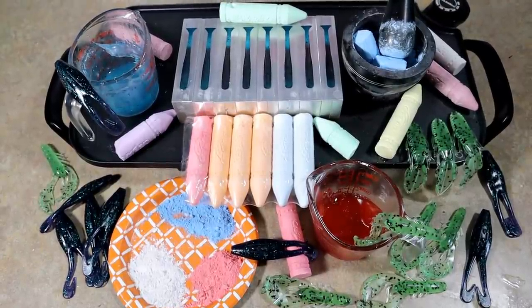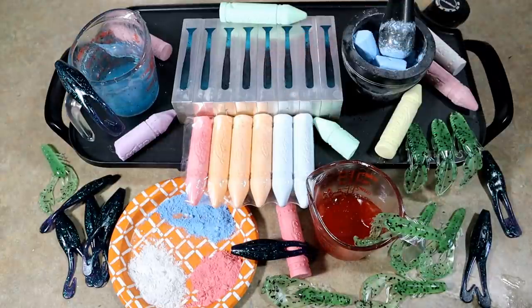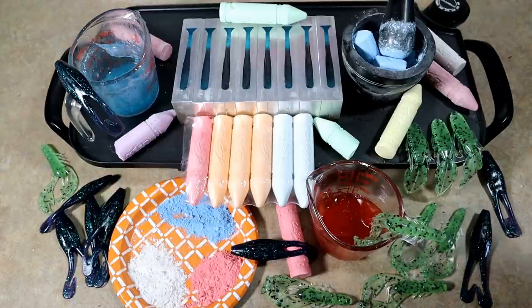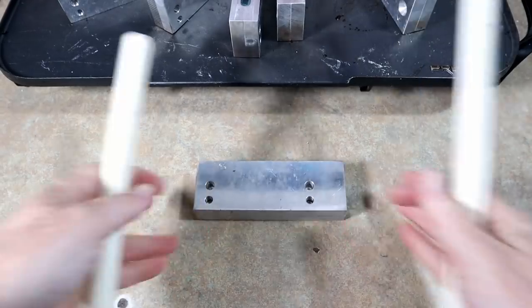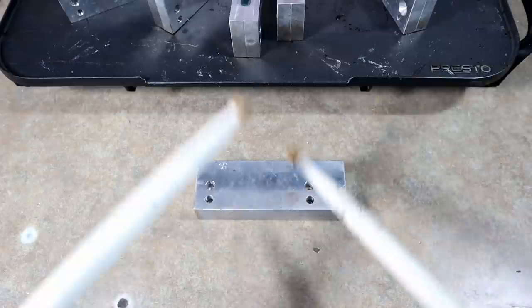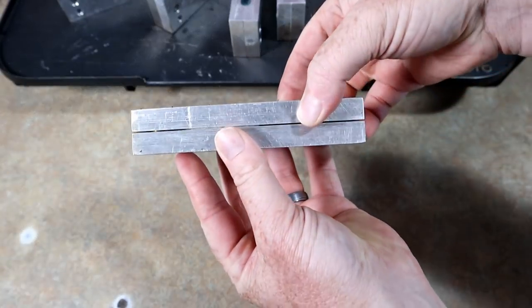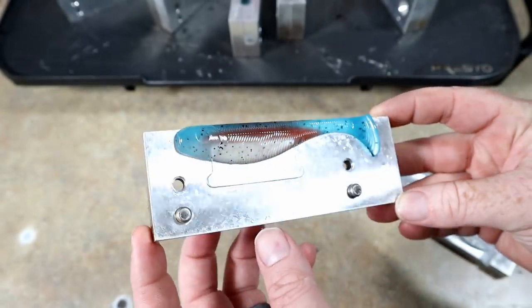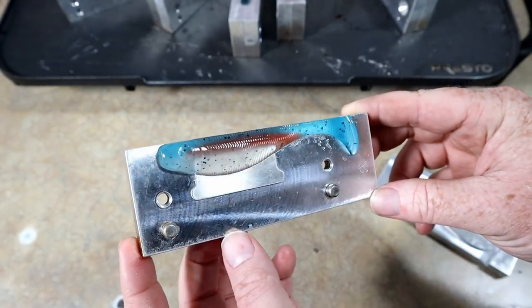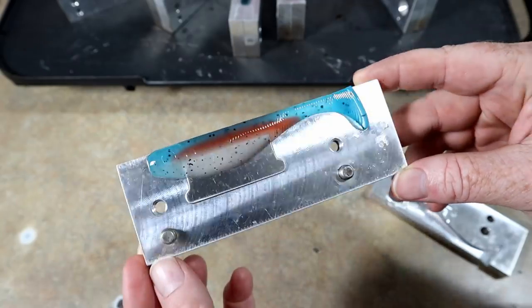This is totally going to be the thumbnail — there is stuff everywhere, but this really encompasses what happened here today. We have not yet demolded those — they're still cooling off a little bit. We're going to clear all of this out, then take a final look at those swim baits and sign this one off. I have a feeling they're going to look really good. Let's give them the honor of a drum roll — let's see how we did!